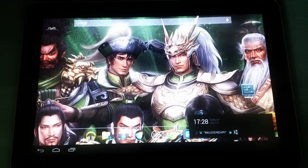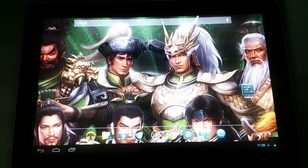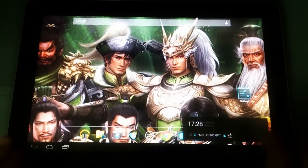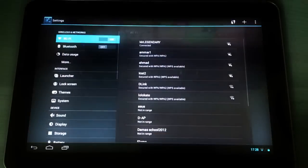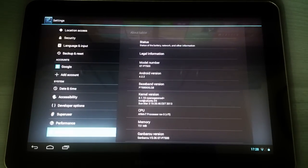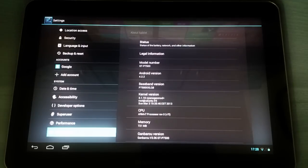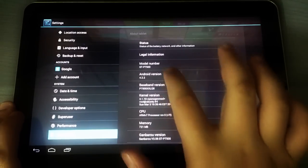What's up everyone and welcome to another high-tech video. On this video we're going to show you a quick look at Android 4.2.2 Jelly Bean on the Galaxy Tab 10.1 through the Gunparo ROM. This ROM works on both the Galaxy Tab 10.1 P7500 and P7510, the 3G and Wi-Fi versions. Here's a quick look.